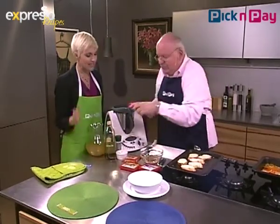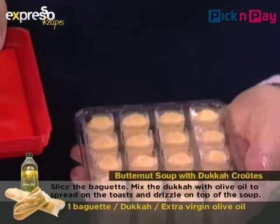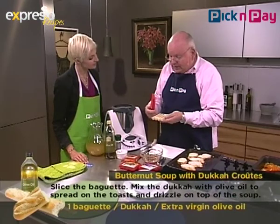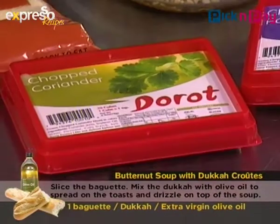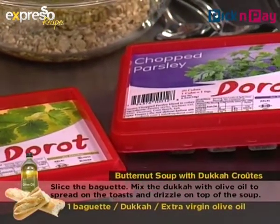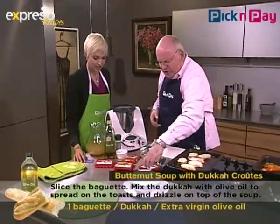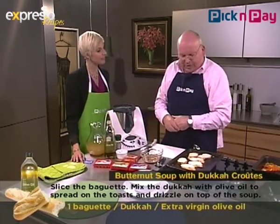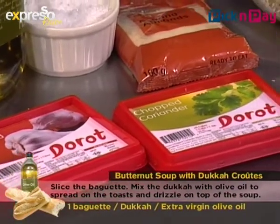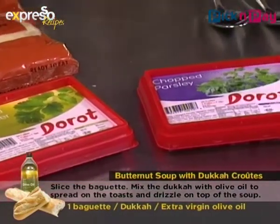I've seen these in Pick and Pay but had no idea what they are. This is crushed garlic — deep frozen. Each little container is one clove of garlic, and you just pop them out and put them into a pan or a roasting dish. It's called Dorrit. And it's not only garlic — there's herbs, ginger, chopped coriander, parsley, a whole variety. You just freeze it and use as much or as little as you want.